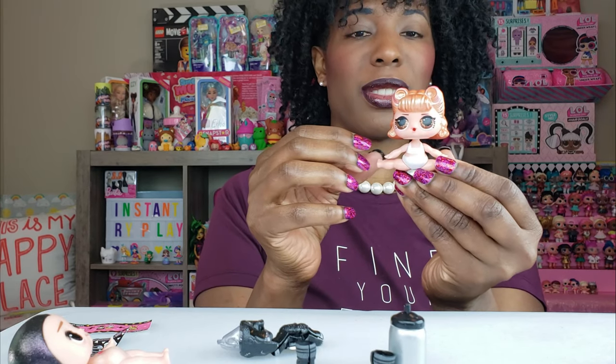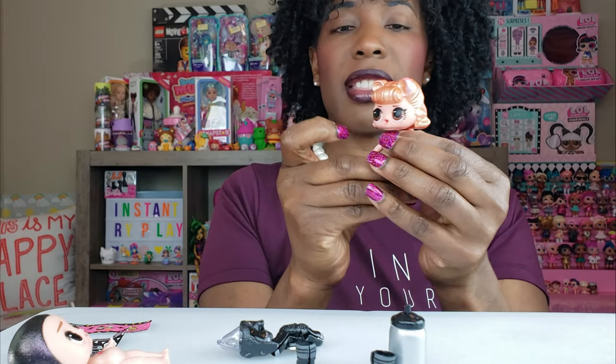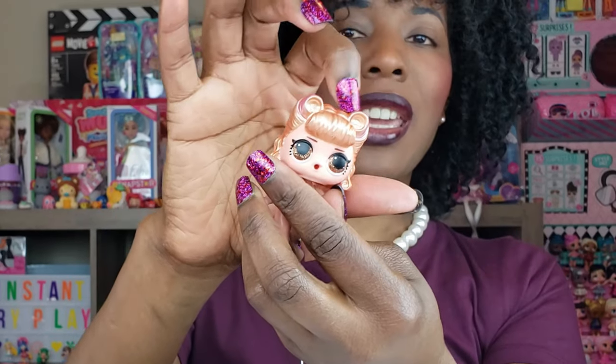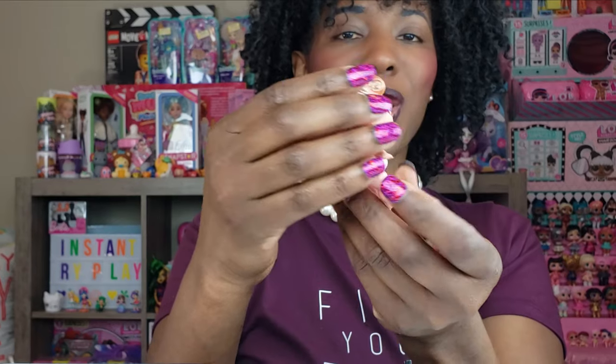Her hair is so pretty. Her glittery eyes are different than Leather's - Leather has a little bit of glitter on his eyes and they're like brown, but hers are very very glittery and it really goes well with her hair color. I love her hair color and she has a little bit of pink up at the top as well. The pink and gold is awesome on her, so it's so so cute.